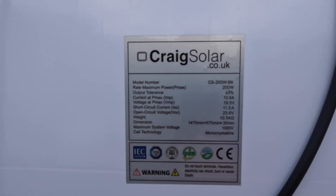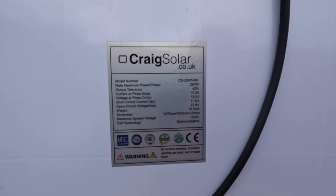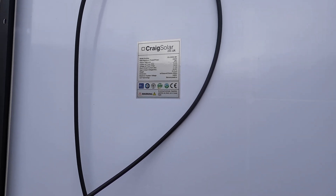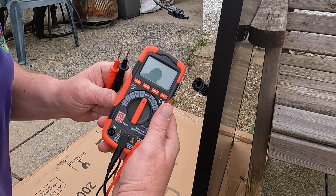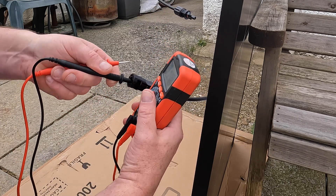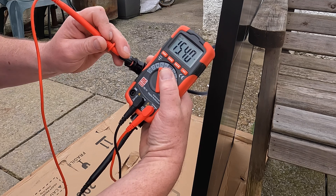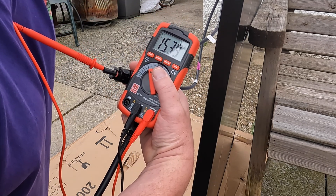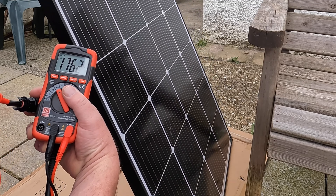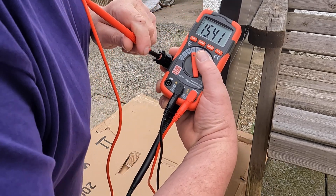Panels unpacked — there's the details: 200 watts, maximum current 10.8 amps, open circuit voltage is 23.6 volts, which is on a very sunny day. Before we do anything more, we shall test that the panel is producing a voltage. So we have a multimeter set to DC volts — grab the leads, minus black lead and red positive. We have 15.4 volts, which it is half past five at night and it's a cloudy old day. If I turn it a little bit to the sky you can see it's going up; come back into shade and the voltage drops. So we know our panel is working.